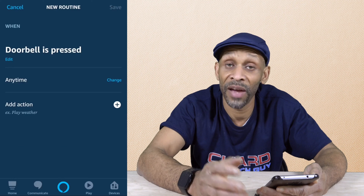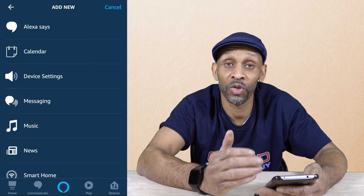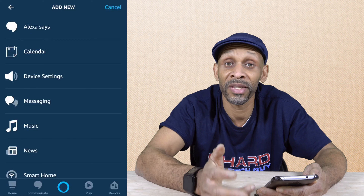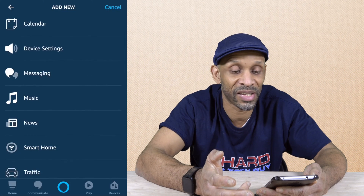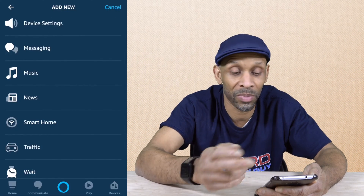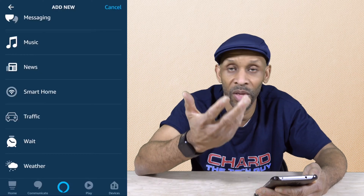After you choose when and anytime, you want to choose your action. From here, you can choose whatever happens when somebody presses the doorbell. From this list, you can have her say something, add something to the calendar, change the device setting, have a message sent to you, have music play, news, trigger a smart home device, traffic, or weather.